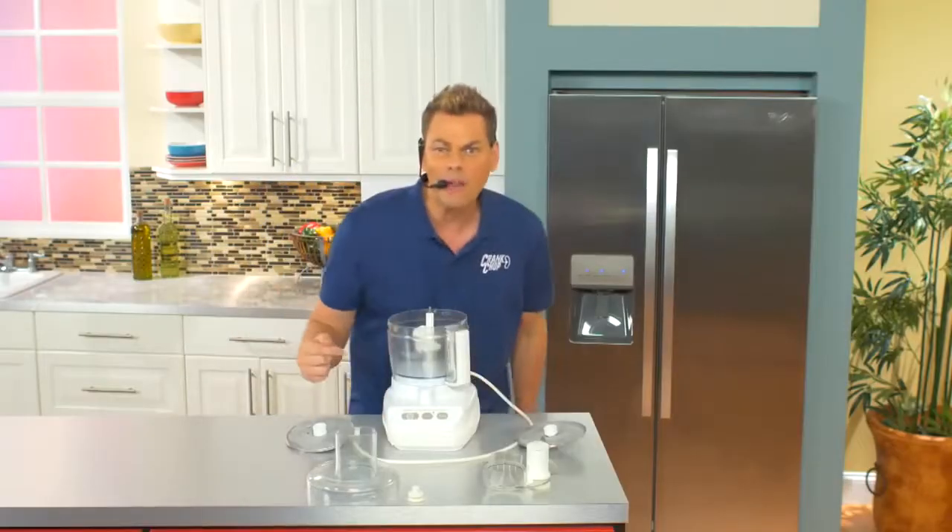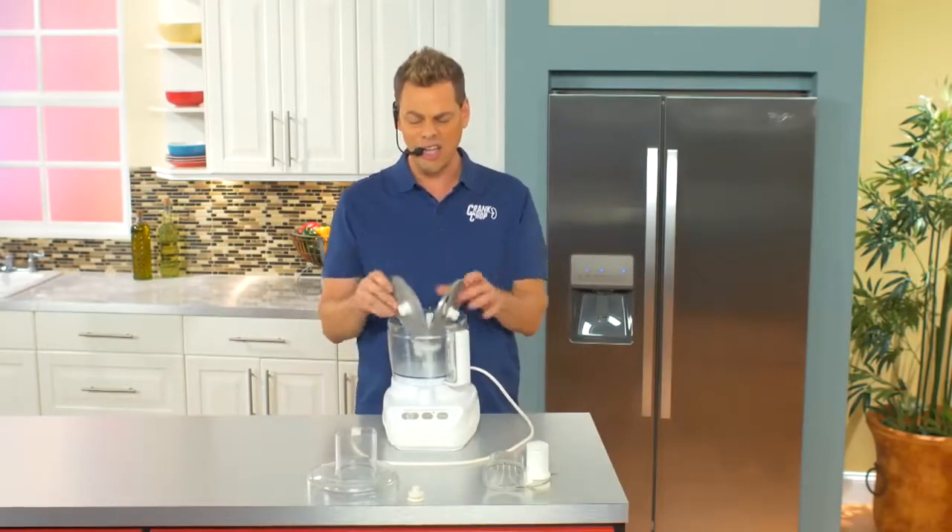Look at that. This $200 food processor is like a chop puzzle. It's too bulky. Where are you ever gonna put this thing?